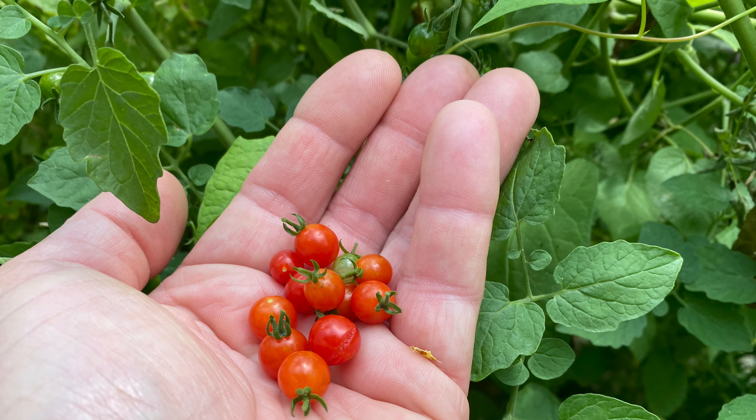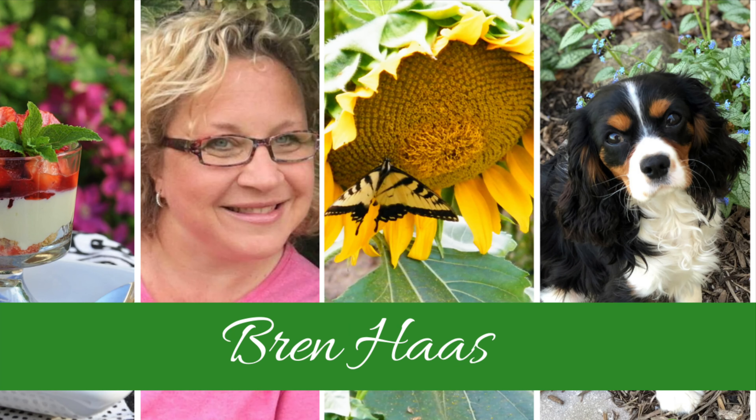You can find this and other creative living ideas on my website at brenhoff.com. I hope to see you there.